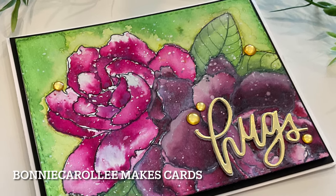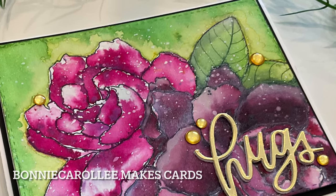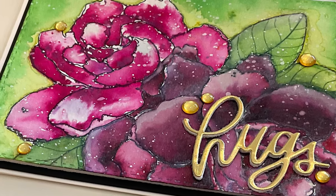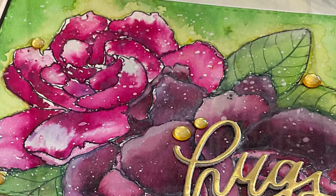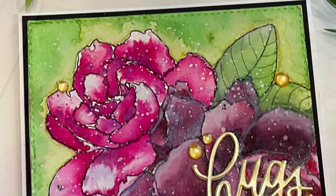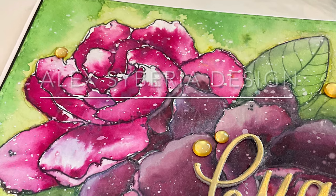Hi everyone, thank you for joining me. Do you have any images, either digital or stamps, that you just love? I have a handful that just speak to my heart, and this is one of them: Alex Siberia Designs Gardenia Duo.